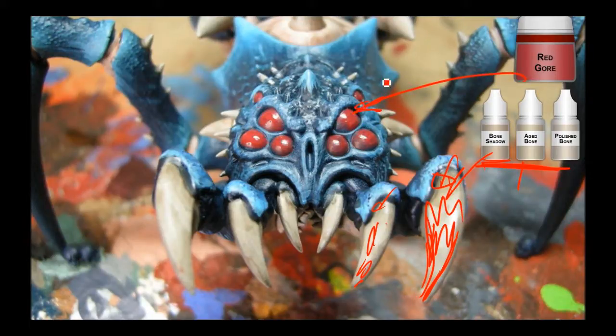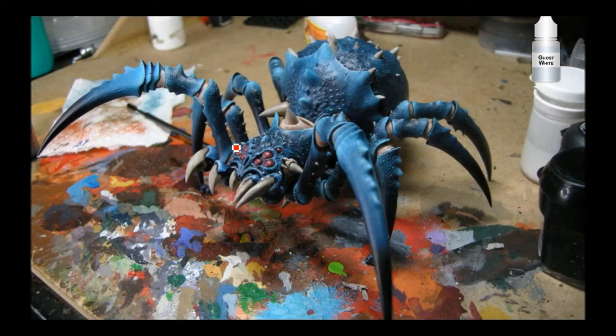Red Gore on the eyes, and they're going to get a couple layers of Baal Red and stuff like that. Now I've got Ghost White and I'm just going around the edges, trying to bring up the edge a little bit and also touching up some of the stuff around the face that I missed before. I've basically got all these bony bits done.